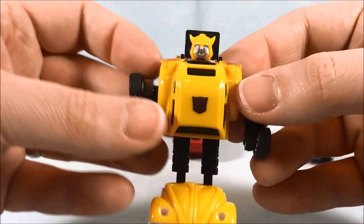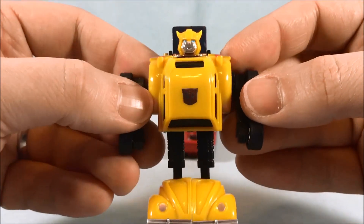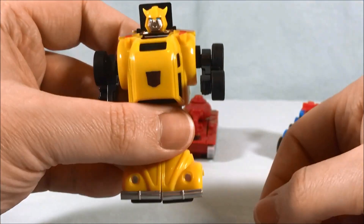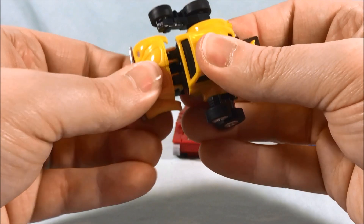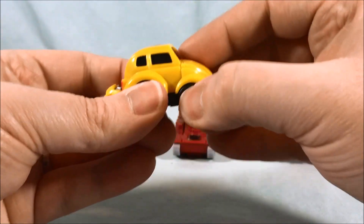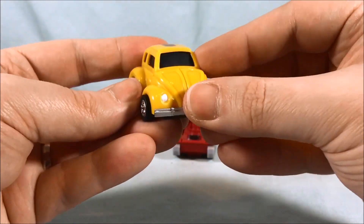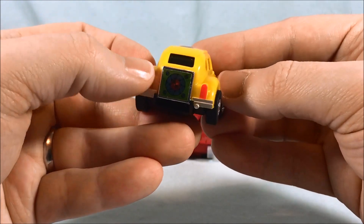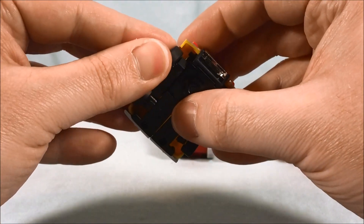Last but not least we have Bumblebee. He's got kind of a more G1 accurate head — apparently this was a re-sculpt they did some years ago for a previous reissue that I didn't even know existed, so this was a nice surprise. Again arms can move side to side, that's about what you get. To transform: flip the feet down, press this all the way in, push your arms in, and then push the little head up. Nice sticker on the back there — and there is your super adorable little VW bug. Nice Autobot sticker there on the chest slash hood and some nice red paint on the back for the tail lights. And I think these are still rubber tires like the original, so that's pretty cool.